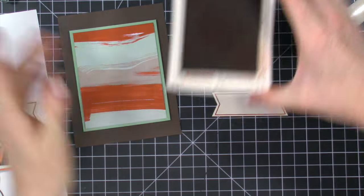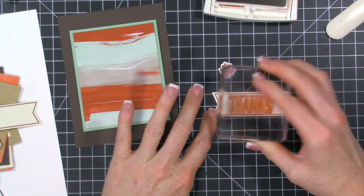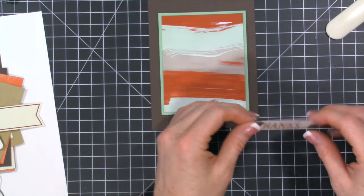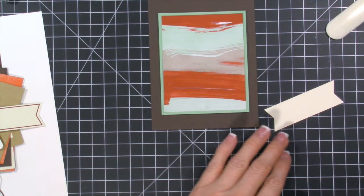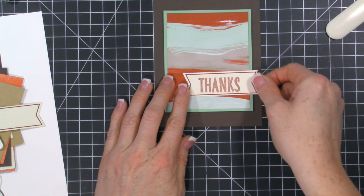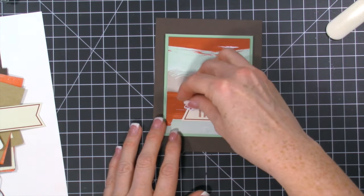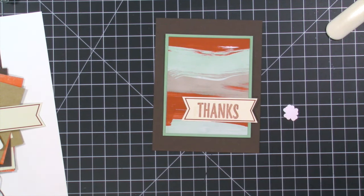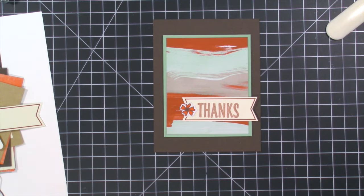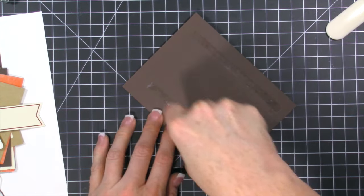I took the Cajun Craze ink and used any of the stamps in the set — this one says 'thanks,' and I used 'hello' on one of the other ones. I stamped that in Cajun Craze; my stamp pad could use a re-inking, but the stamp also has a smudgy distressed look, so keep that in mind. I'm adding this right on the bottom, using my grid mat to keep things lined up. Then there's a little die cut — I use a glue dot to make it stay well. And of course, if there's a flower involved, there's going to be a rhinestone in the middle — my go-to!